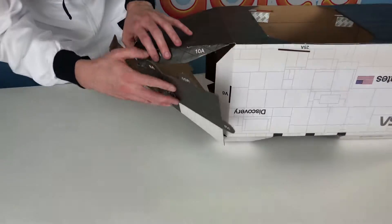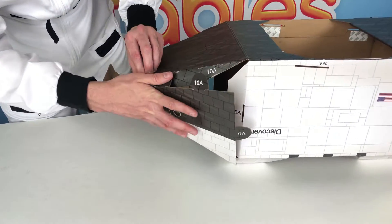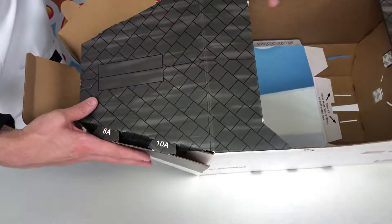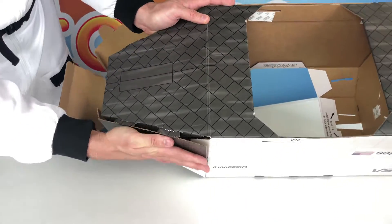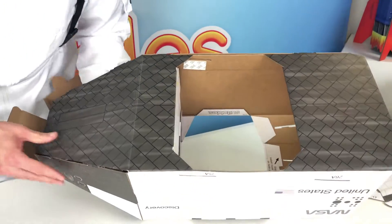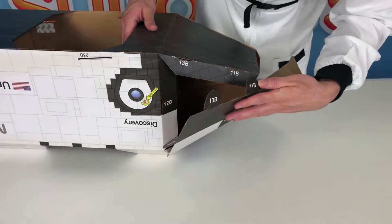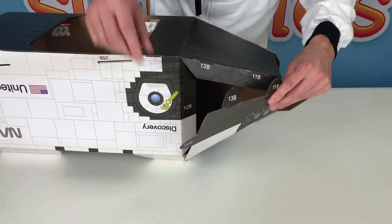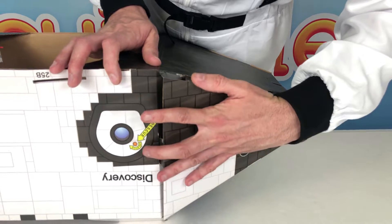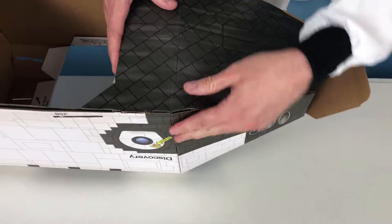Now move on to steps 8, 9, and 10. Insert tab 8A into slot 8A, then 9A, and then 10. Once those are all started into their slots, push them in little by little until they're all locked into place — be patient, work them in a little at a time. Then flip it around and go to the other side for steps 11, 12, and 13. Get those tabs started into their slots starting with 11, 12, and then 13, and push them in until they lock into place.